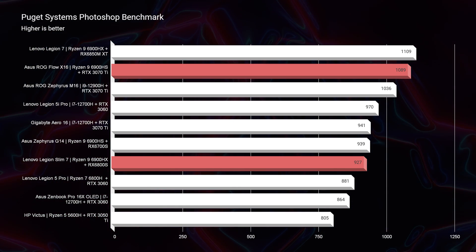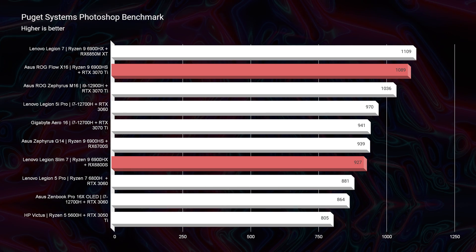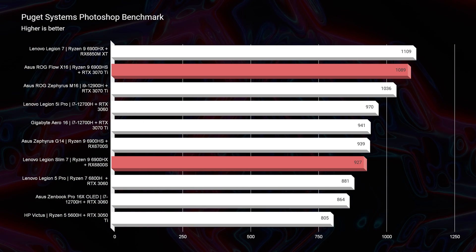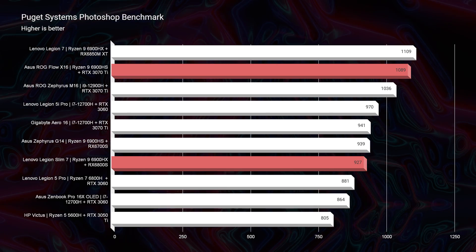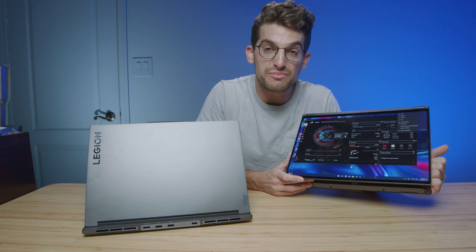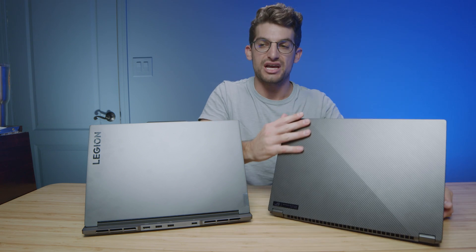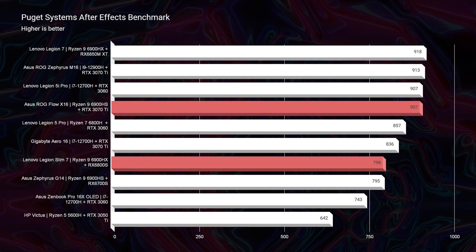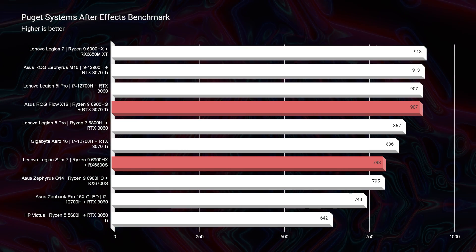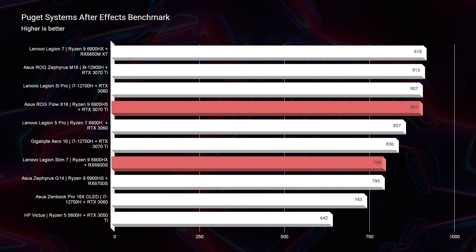Jumping into Photoshop, I was quite surprised to see the X16 score over 100 points more than the Slim 7 — I really thought they would be closer. Punch for punch, the X16 is going to be the better buy, and as a two-in-one it's a great pick for digital artists, graphic designers, and photographers who'd use the touchscreen with a pen. Moving into After Effects, the X16 again performs better than the Slim 7 by around 100 points.